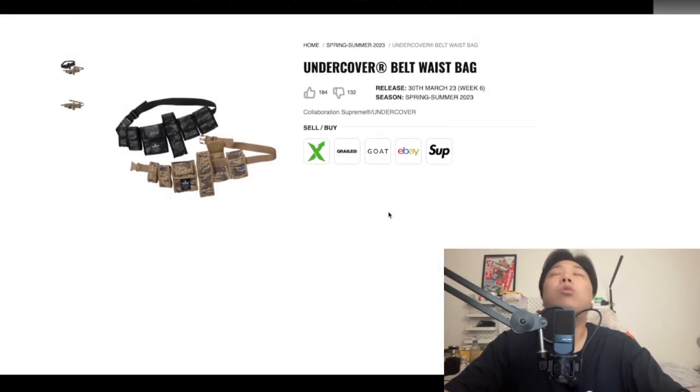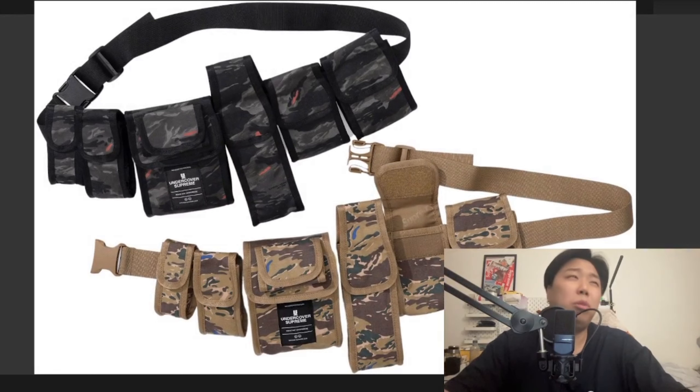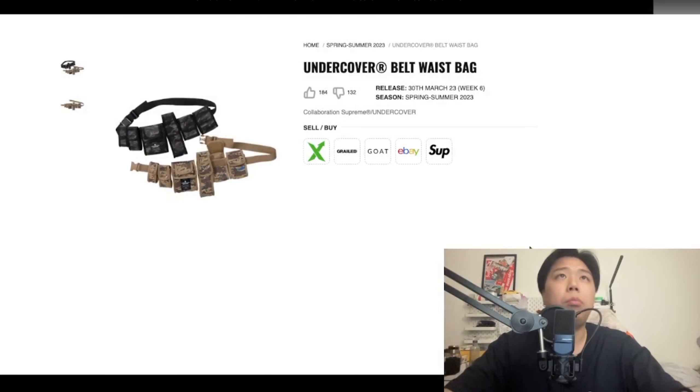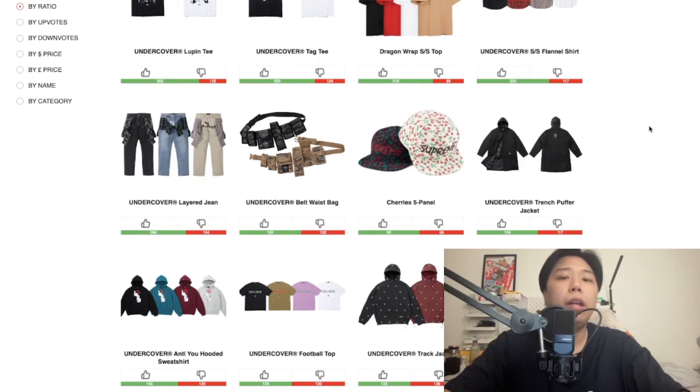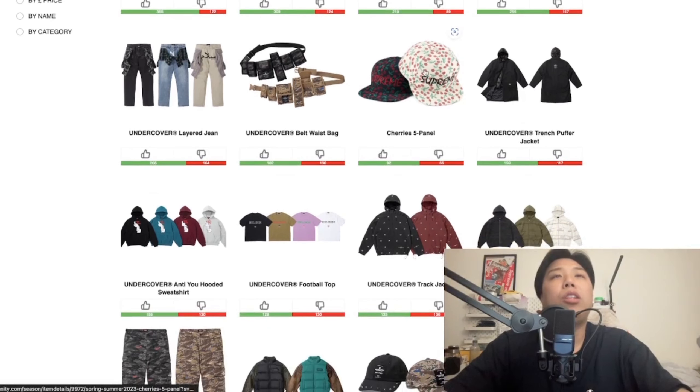This is probably the only bag from this collab — I can't recall if Supreme x Undercover has ever released a bag before. It's a waist pack with six individual compartments in different sizes, only in two colors. The tan looks better than the camel. Waist packs aren't usually too expensive but being an Undercover collab, I'd guess around £70-£80.